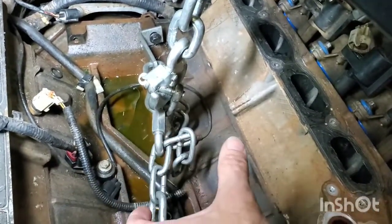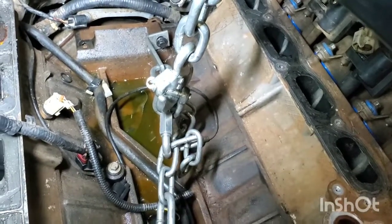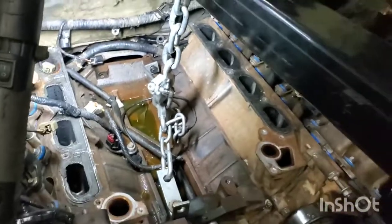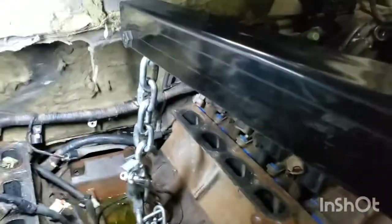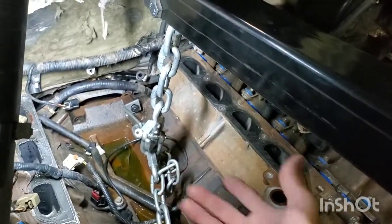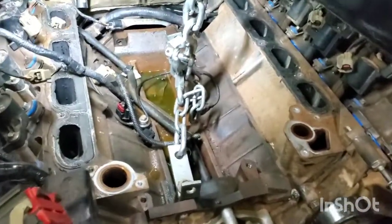I use a carabiner clip to take up the slack, and then the hook is right there. You want to get this as low as possible so that you have plenty of room to work with — you end up hitting the limit really quickly if you don't. So the closer you get the hoist arm down, the easier it's going to be to pull it out.